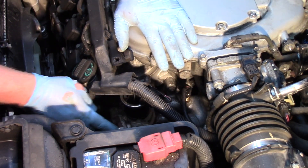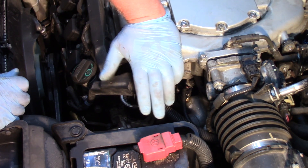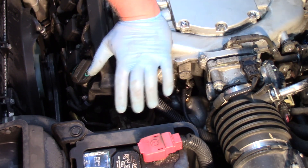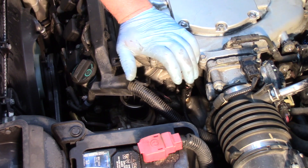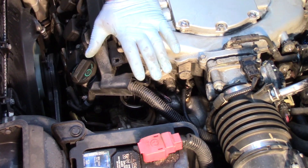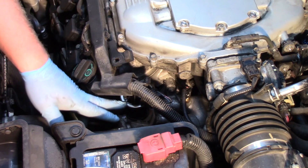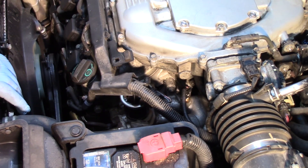Once I've got everything tightened down, I'll put the beauty cover back on. Then I need to clear the codes and take the vehicle for a test drive to ensure the EGR system is functioning properly. In some cases you might have to relearn the zero position of the valve, and you want to make sure it's flowing properly to confirm the condition is cured. Hopefully now you understand what it takes to replace the EGR valve on a Honda Accord with a 3.5 liter engine.